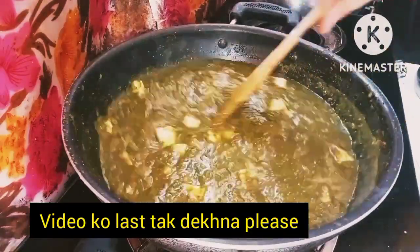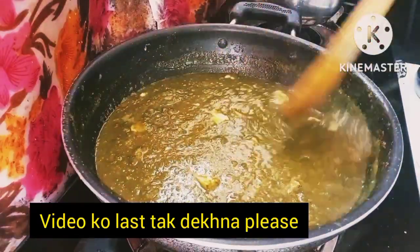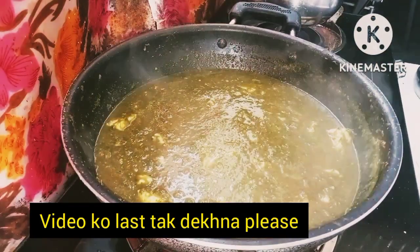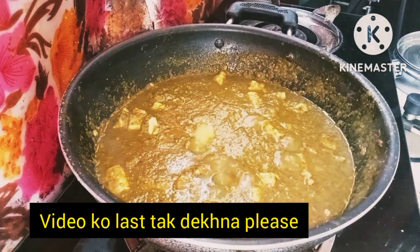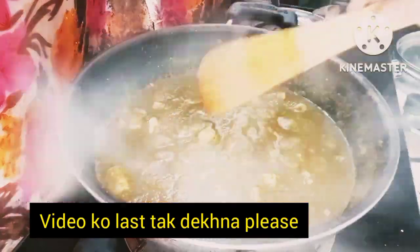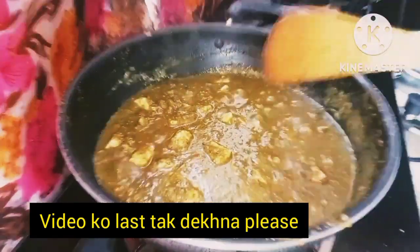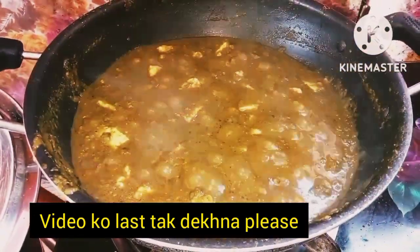Thank you for watching the video. If you like this recipe, please like, share, and subscribe. Please motivate me and share my recipes with everyone. Look at this — our Palak Paneer is ready! Tell me how my recipe looked. We will see you soon. Bye bye!